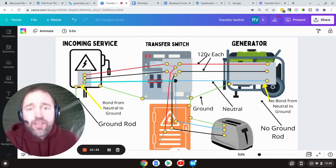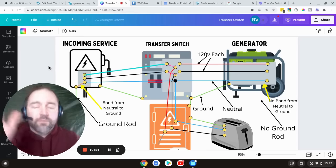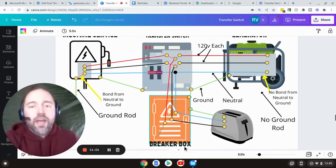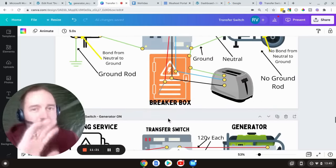Now we're going to jump into transfer switches. This is a demonstration with the generator off and we have a floating neutral generator. The neutral and the ground are not linked in any way, there is no ground rod, and we have the incoming service here from your power utility that runs through the transfer switch and then down to your breaker box and out on a circuit to your toaster and back. With most transfer switches, the key part is that the neutral is kept intact. When you hook up a generator, the neutral stays intact with the house — it's not switched over — and that'll make sense in just a second.